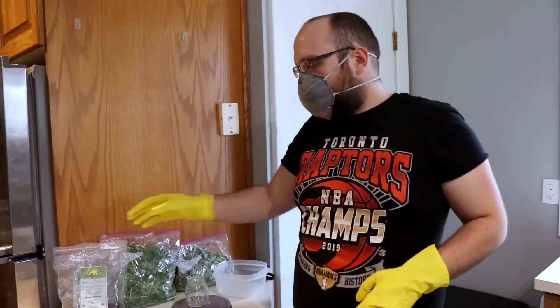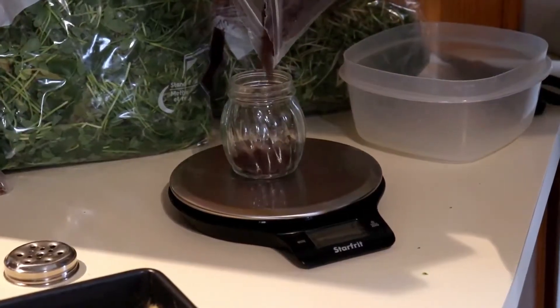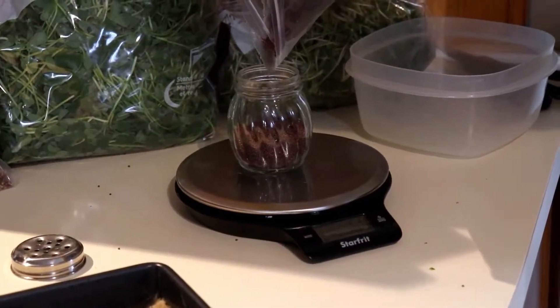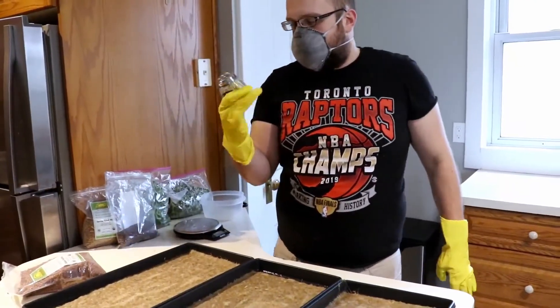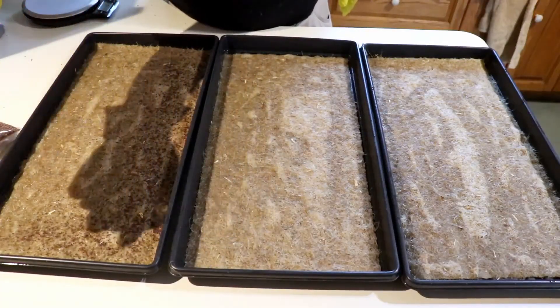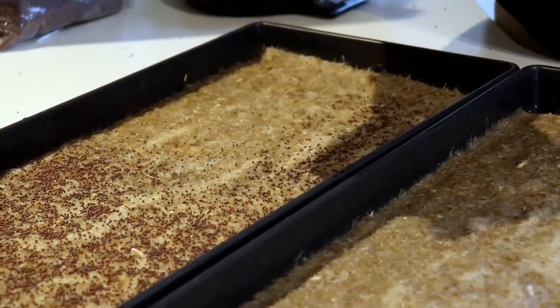We weigh out our seeds — I usually do 60 grams of these varieties and 300 for peas. I just use this little seed shaker, just shake it and sprinkle them on nice and easy.